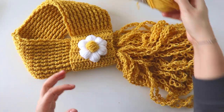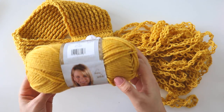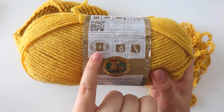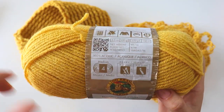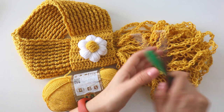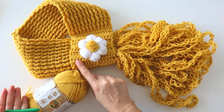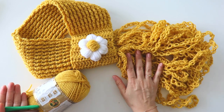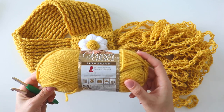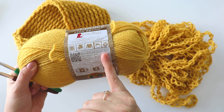For this one, I used Vanna's Choice from Lion Brand Yarns. I used two balls. That's a category 4 medium yarn. It recommends a 6 mm hook. I used 5.5 and 6 mm hooks together — 5.5 for this part, and 6 mm for the rest, for the daisy too. One ball is 100 grams, 170 yards, 156 meters.